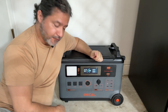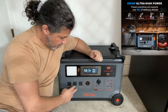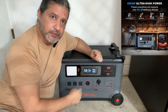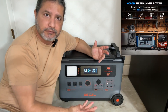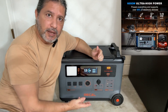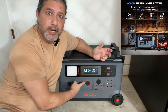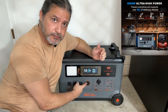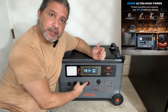It has four AC connectors — three regular 120V ones for a refrigerator, any appliances, vacuum cleaner, laptop, whatever you need. But it also has a 240V connector for a dryer or anything else that might need a 240V plug. So you can do 120V or 240V.